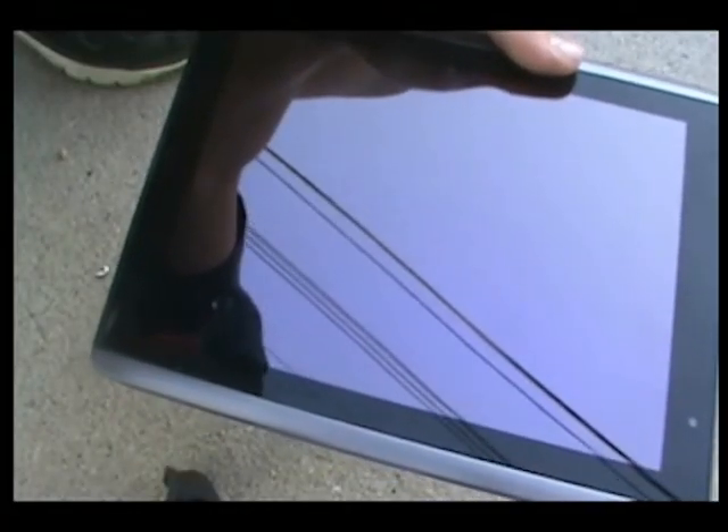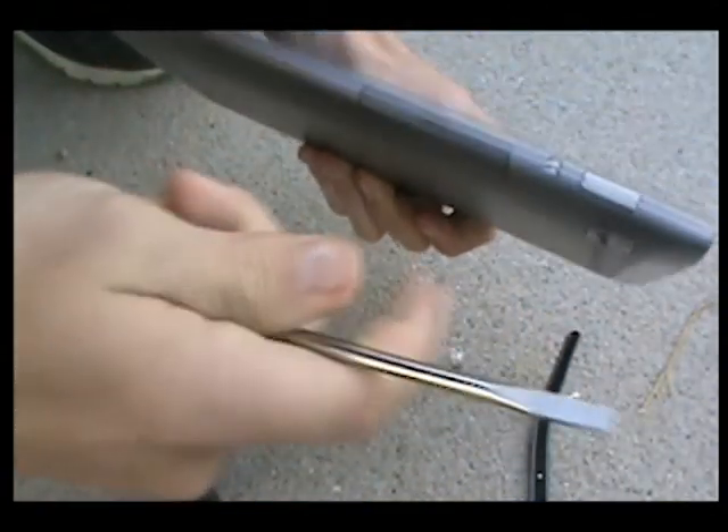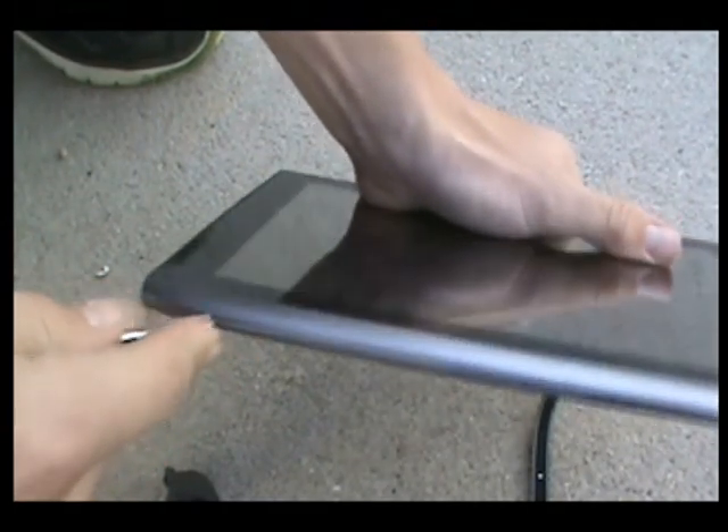Hello everybody, this is a video on how to disassemble the Acer Iconia Tab A500. What you need to do, you need a screwdriver. You just need to go to the edges and find a loose spot in there.